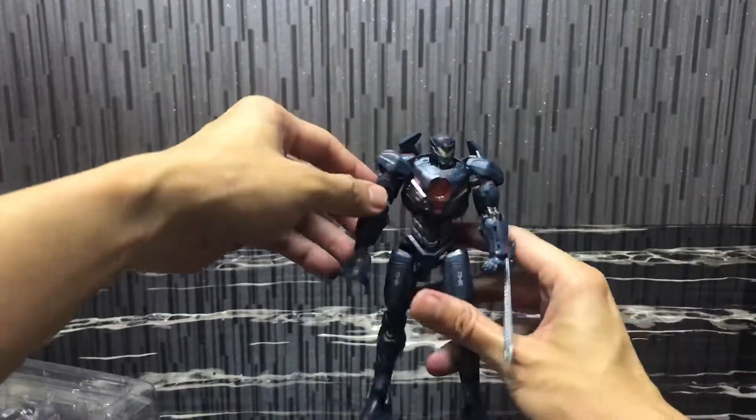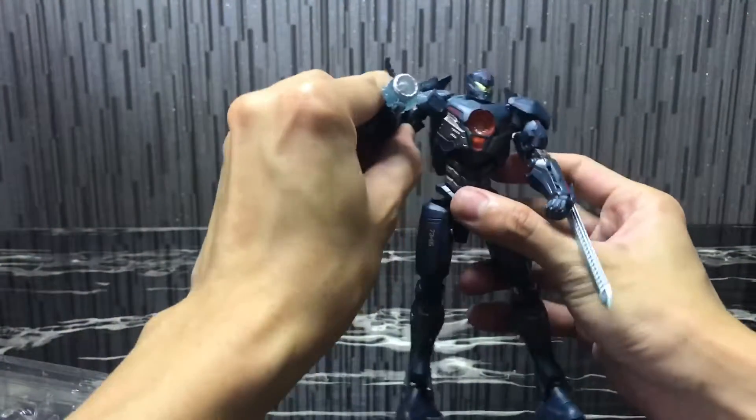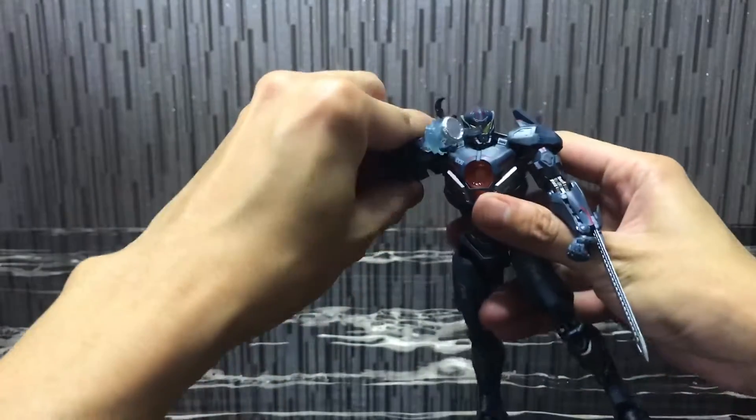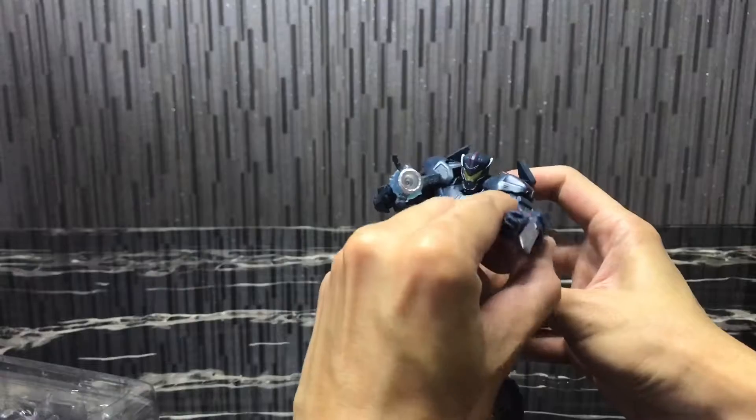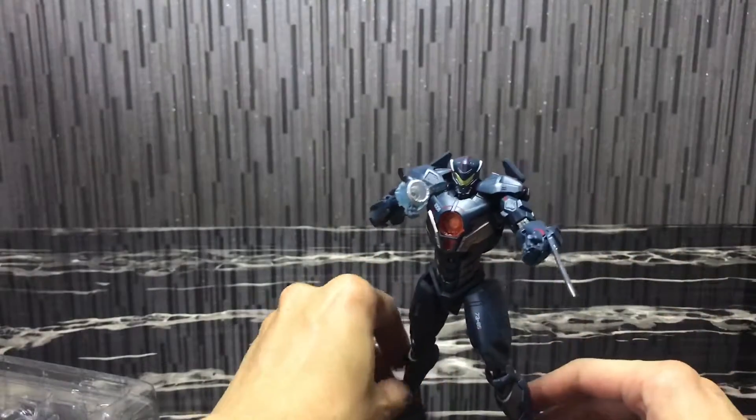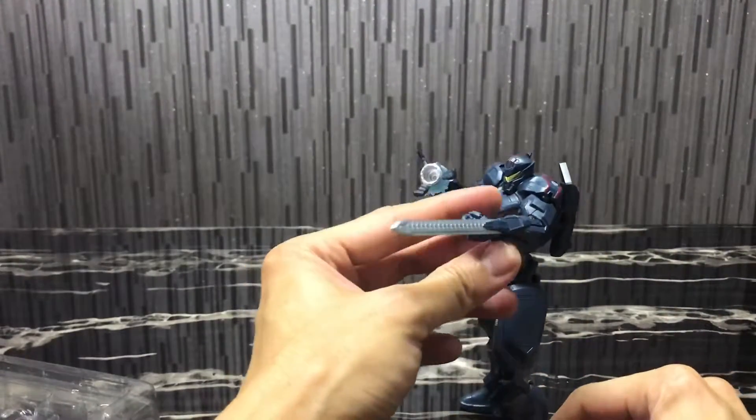There you have it — the accessories for Gypsy Avenger. On one hand I have the gravity sling. My arm joint has already loosened a little bit, so time to apply some nail polish on it. And then you see the chainsaw effect. Cool.